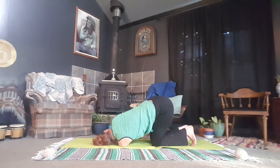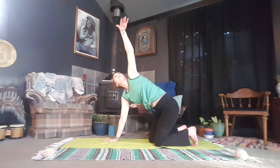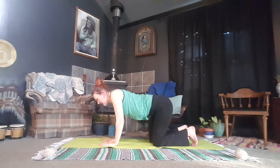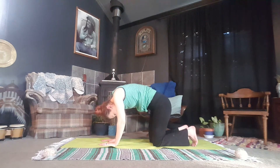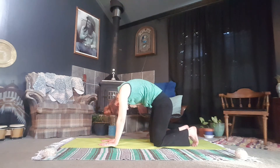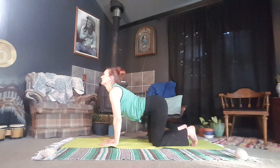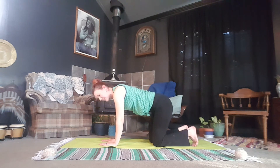On your next inhale, reach for the sky. Exhale, bringing the right hand back to the mat. Push into the mat, inhale, and reach the left hand all the way back up to the sky. Exhale, back to your tabletop position. Inhale, cow. Exhale, cat. One more cycle here.